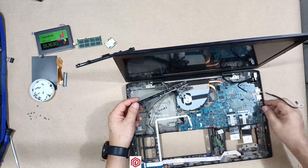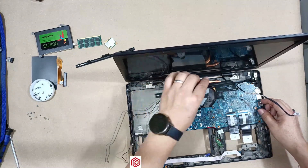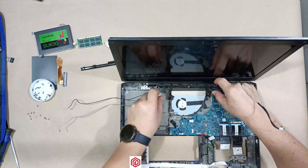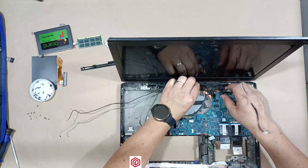I have installed the motherboard. Now I'll place this plastic rail where the cable passes through. You need to handle cables very carefully.